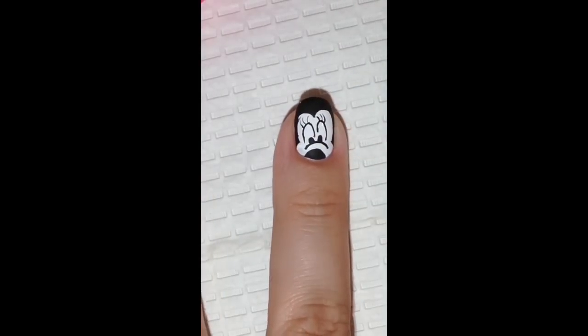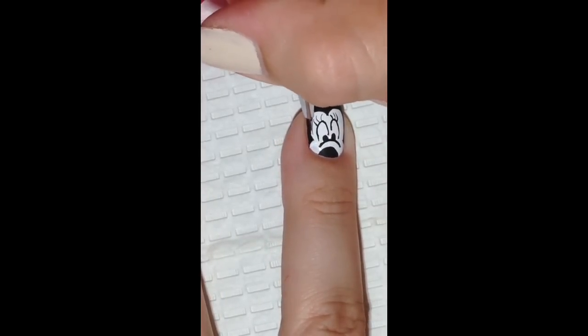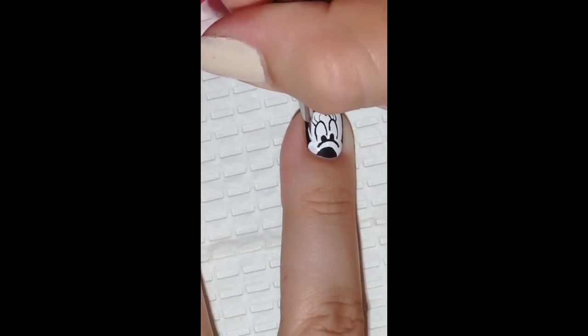Once you're done creating the face, go back in with white acrylic paint and fix any lines that you're not happy with.